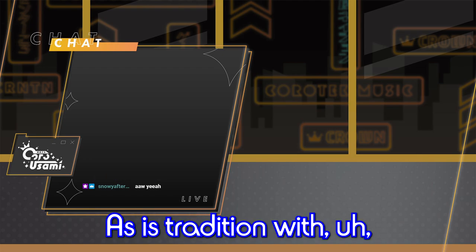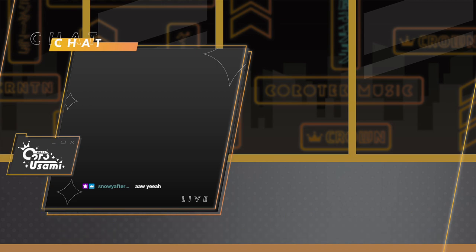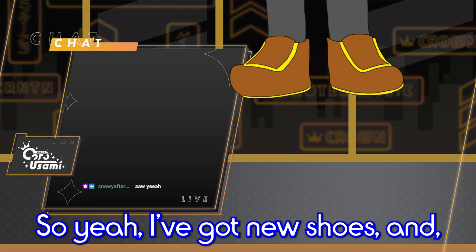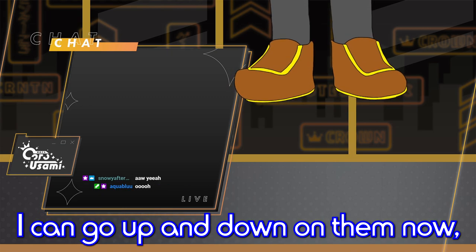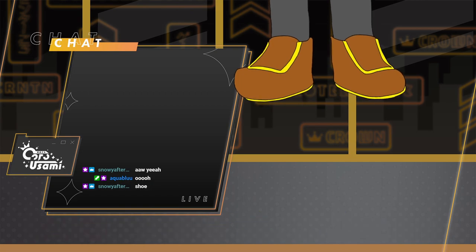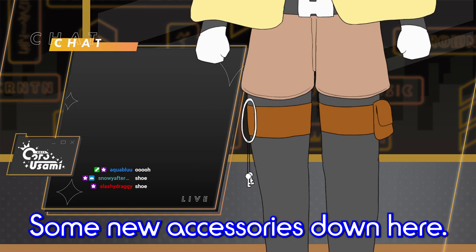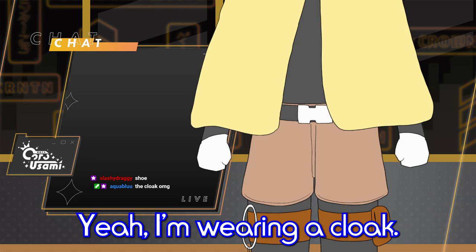As is tradition with VTuber model show-offs, you can start from the bottom and slowly tease stuff. I've got new shoes, and here's the cool thing — I can go up and down on them now. Stand on my tiptoes. Lots of new accessories down here: a little pouch, some keys. It's a cloak — yeah, I'm wearing a cloak.